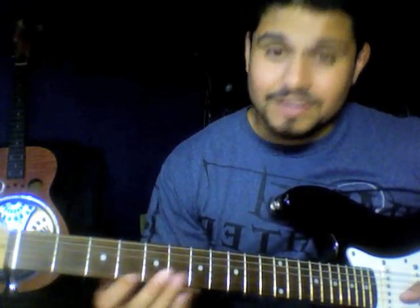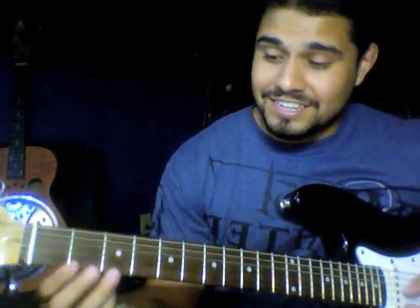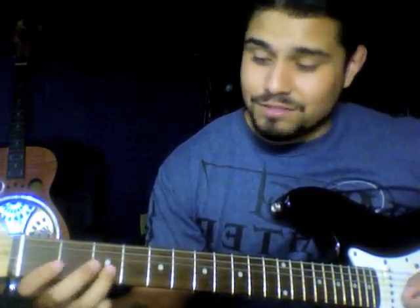It makes it easier to play. For instance, if it were open D, I'd have to play higher up on the fretboard and then jump down to play the rest. So it starts like this — no big mystery. You're going 3-1, 3-1, 3-open, 3-1, 3-open, 3-1, 3-open, 3-open. That's it. Simple.